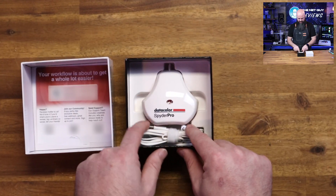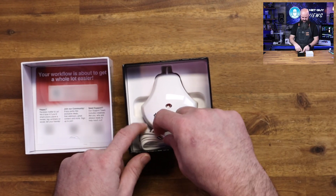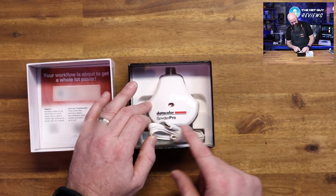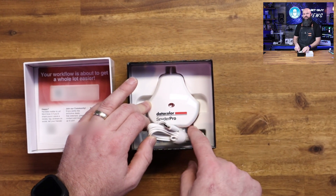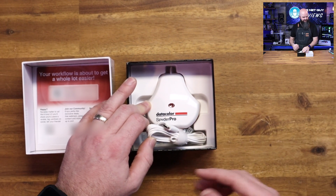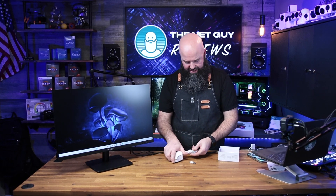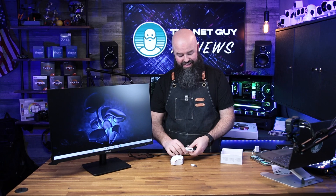The cable and cord on this one let it hang over the back of a monitor, which is pretty cool. They've now upgraded to USB Type-C and there is an adapter for Type-A included, which is good. I'm going to use that adapter here because on my Lenovo laptop I only have one USB Type-C port and it's currently in use.